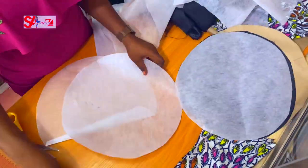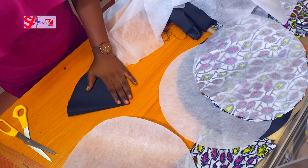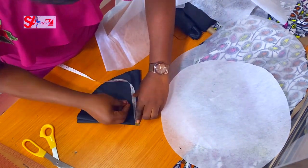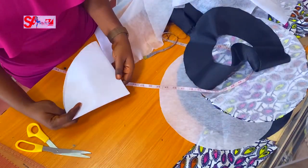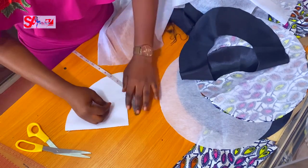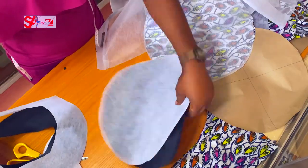To cut the head hole, use your head circumference divided by 3.14. Let me cut all the holes now rather than come back later. So 23 divided by 3.14 is the radius I use to navigate the circle for the hole. I'm cutting the hole in one lining piece and one main fabric piece, as well as in the gum stay.